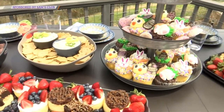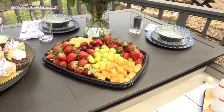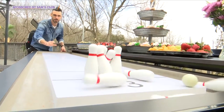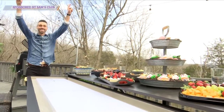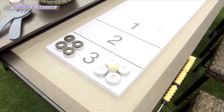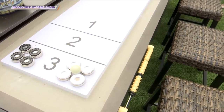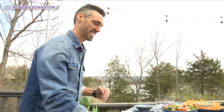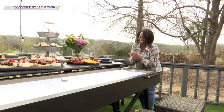Another trend we've seen this season is multifunctional items, like this one — it's a gaming table as well as an outdoor dining table. This is called our Members Mark Shuffleboard Dining Set. When it's not in use, this tabletop just slides away from the gaming table to create another space for you to have fun with your family. It comes with stools — a great place to enjoy time with your family outside.